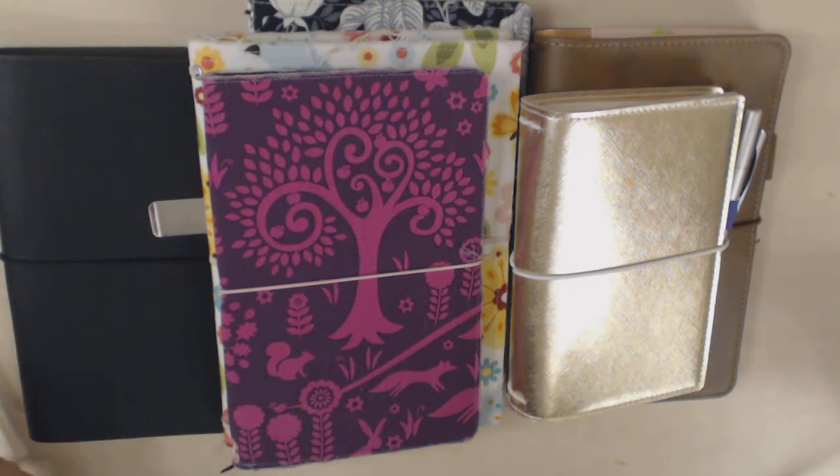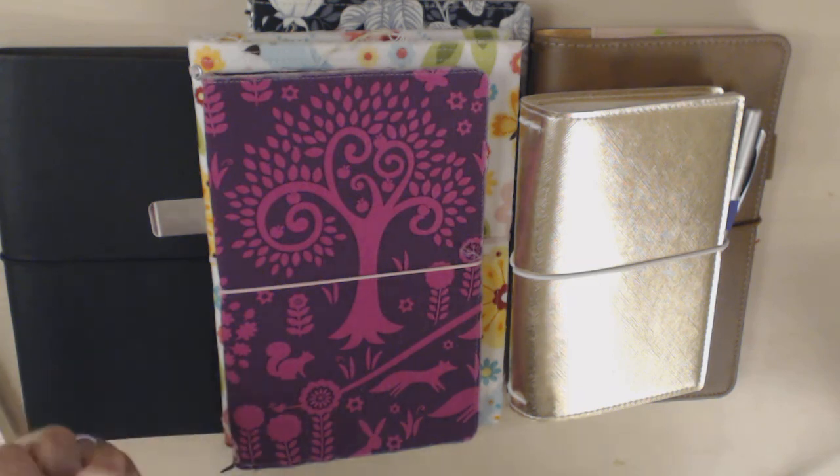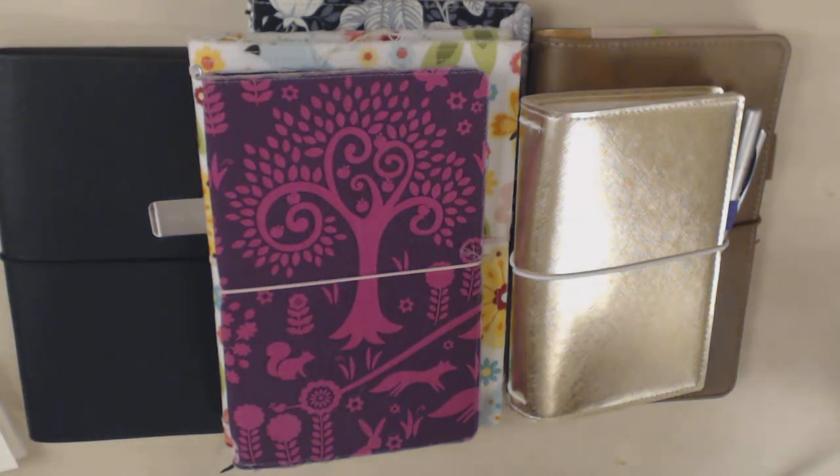Hand in hand with that, there still aren't a ton of vegan leather options. And often the ones that are out there feel kind of insubstantial compared to a ring planner or a Hobonichi cover. I just feel like a lot of times they're not quite solid and rugged enough to use as my main planner and throw in and out of my bag — but that could just be personal preference, because I know a lot of people do use them that way.